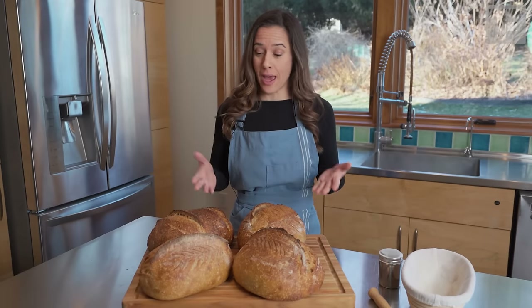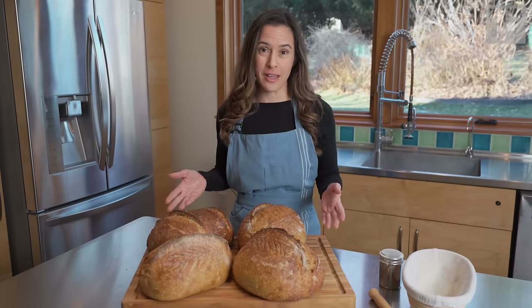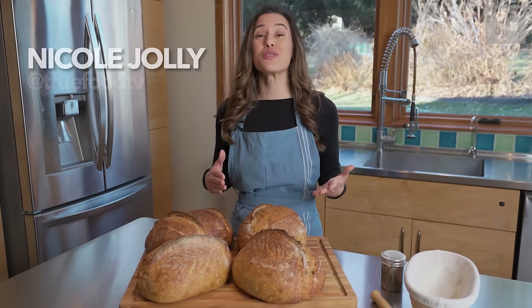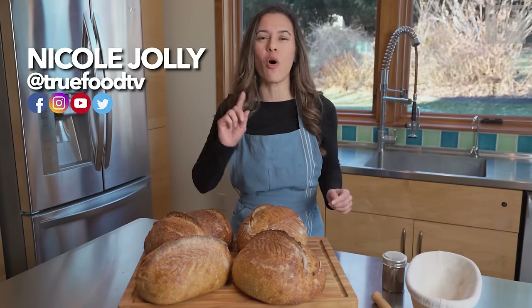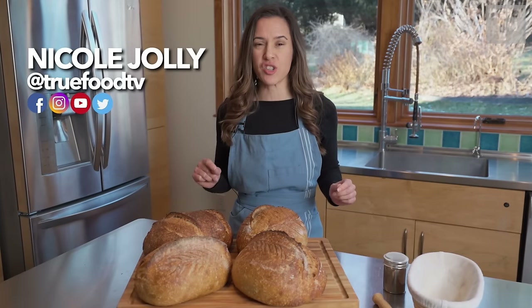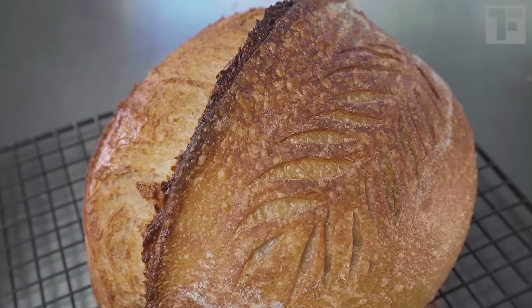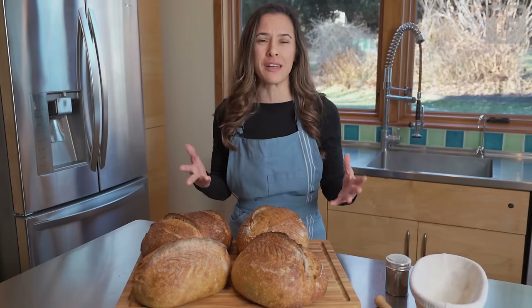Scoring is way more than just adding pretty decoration to your bread. It is absolutely key to making great bread. I'm going to tell you why scoring is key, but also most importantly, share my secrets for making a great ear on your bread and for making scoring easy.